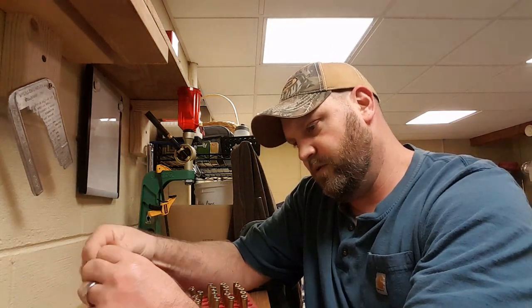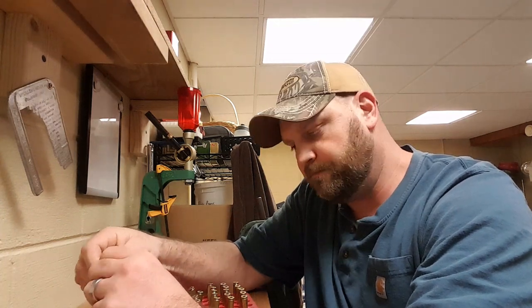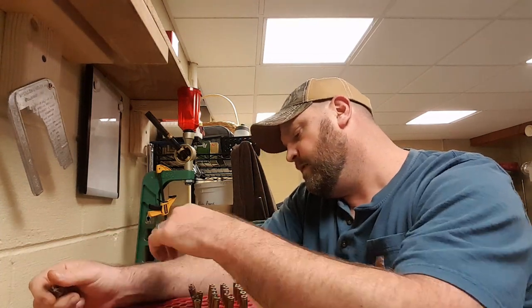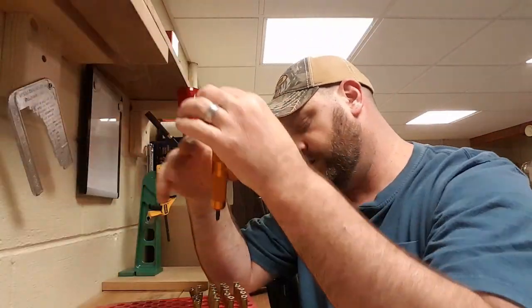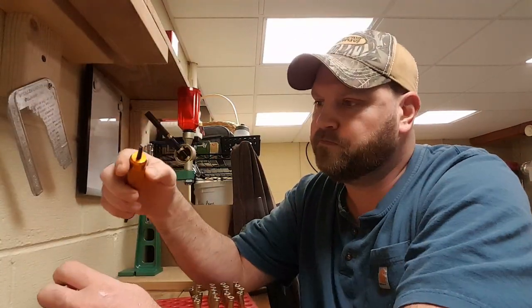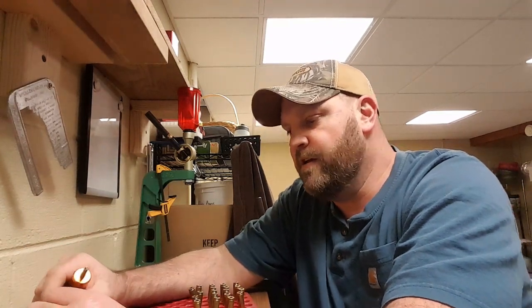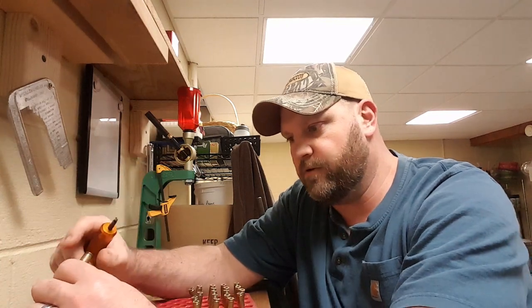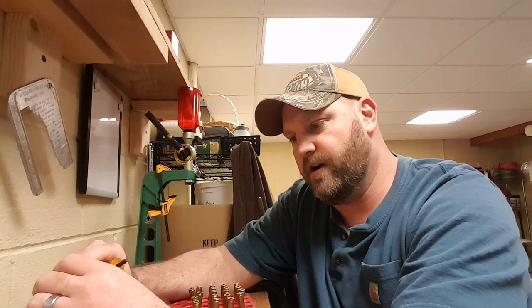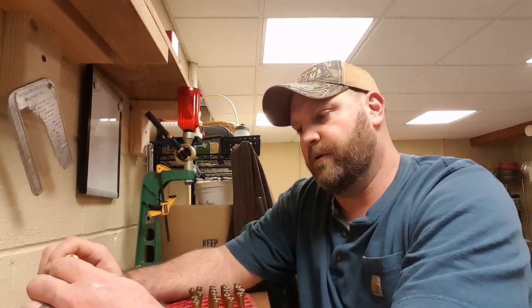I have about 20 pieces that I am going to reload this time. Now I am going to clean out the primer pockets. I do this with every piece of brass that I reload. These are once-fired Federal factory ammo that I initially started shooting when I got my rifle. I started just poking around with all the available Federal ammo that I had and kept the brass knowing that I wanted to reload.